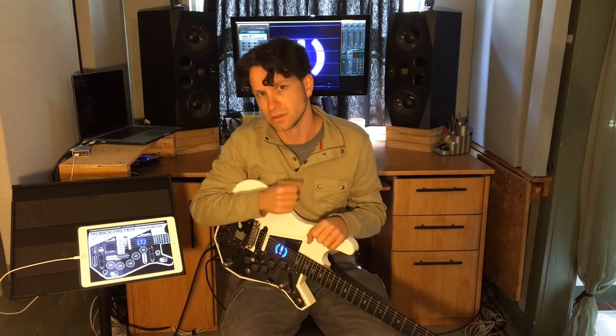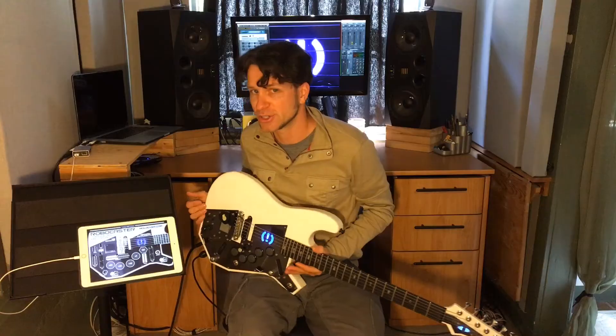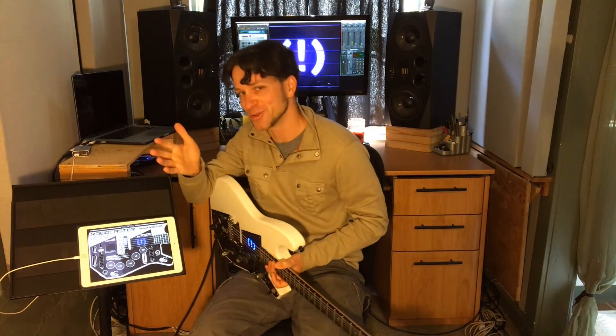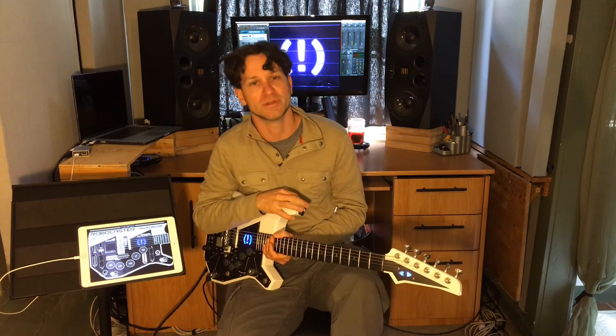You can combine them to do some pretty tricky and awesome things. I hope you get a chance to check out MIDI Designer and Visionary Instruments, who makes the Robocaster, and Guitar Rig made by Native Instruments, and maybe even me — Moldover. I'm at Moldover.com and Patreon.com/Moldover. Thanks.